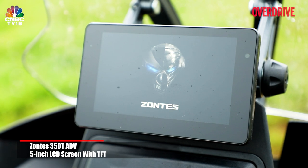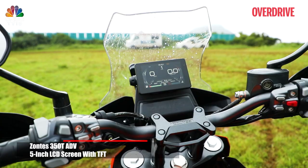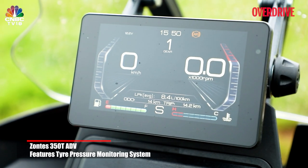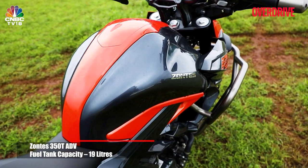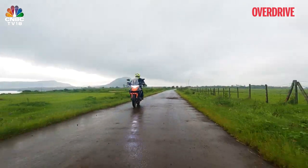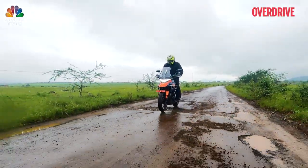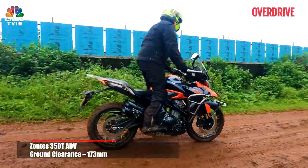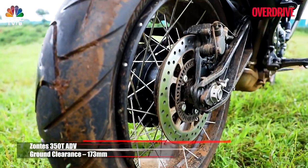You also get a 5-inch LCD color screen that reads out the bike's information, and you can even cast your phone screen onto it, which would be great for Google Maps navigation. Other features include dual channel ABS which can't be switched off, a standard TPMS system, and a big 9-litre fuel tank. The 350T ADV has all the underpinnings of a good adventure motorcycle and managed well over broken road surfaces and loose gravel. But when I treated it to some fine slush and greasy rocks, I felt very let down by the tyres.